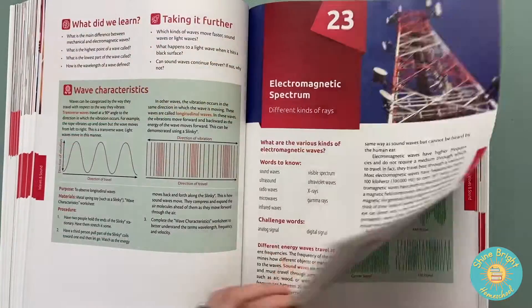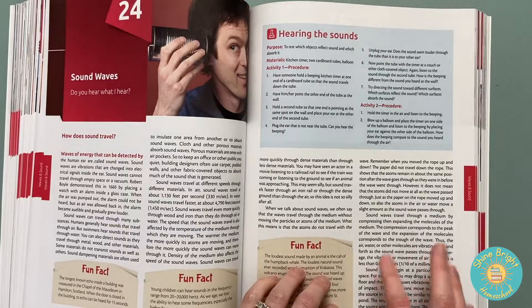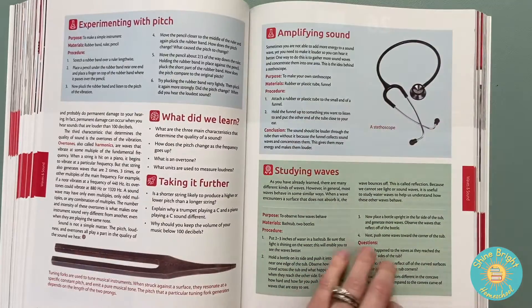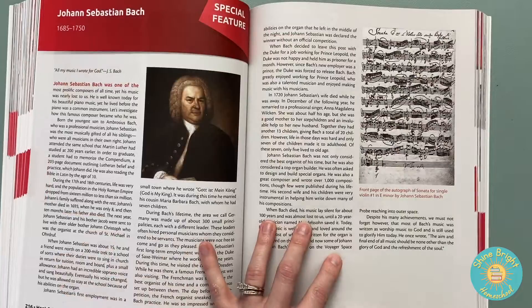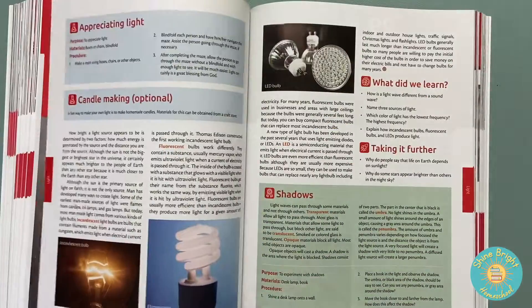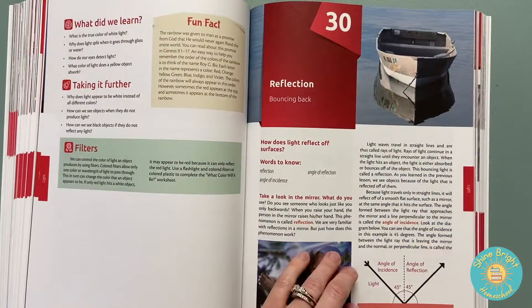I decided to add this into our year this year for school because I really wanted to finish this book. I felt like it's a really good thing to add into our schooling right now. So far this year we've done some unit studies with The Good and the Beautiful, but I wanted to get back to this book.